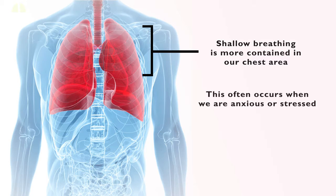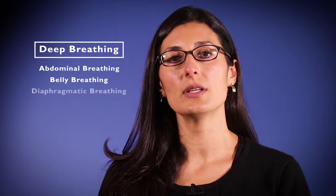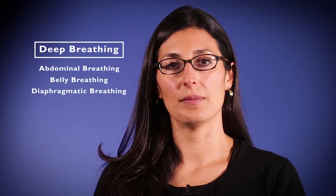This brings us to our very first exercise of stress reduction: deep breathing. It's also known as abdominal breathing, belly breathing, or diaphragmatic breathing. This technique consists of breathing through the belly and not the chest, in a slower and deeper fashion.